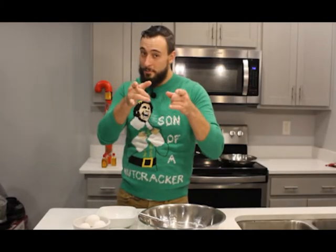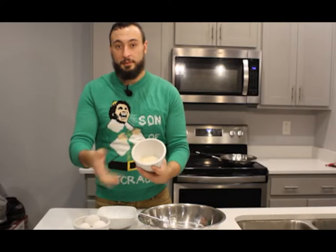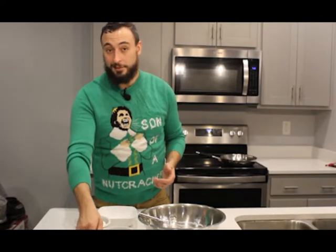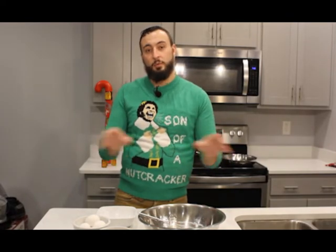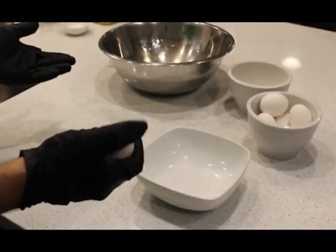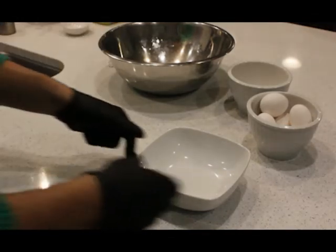We have our bowl right here — you want to use a medium one because we're going to do a lot of mixing. We have our sugar and our six eggs. What you're going to do is crack the egg and extract the yolk from the whites and separate them. You're not going to use the egg whites in this, so feel free to throw them in a container and wrap it up in the fridge. Personally, I'm not the best at cracking eggs, so that's why I'm the bartender, not a cook.